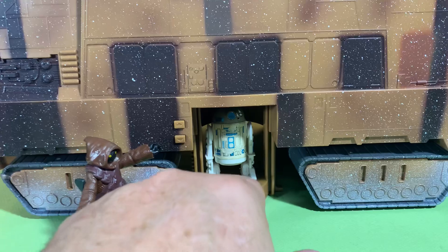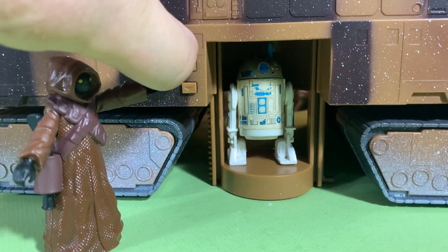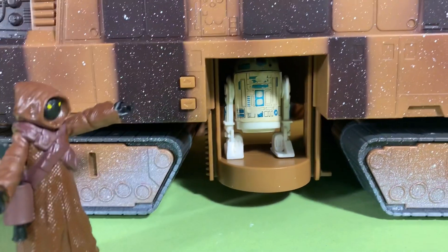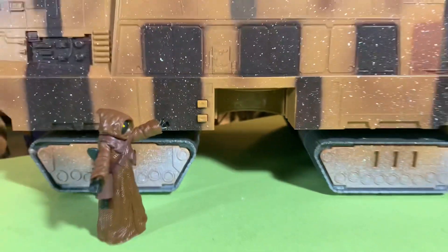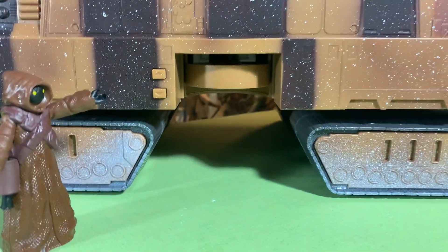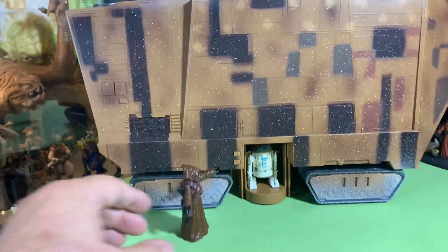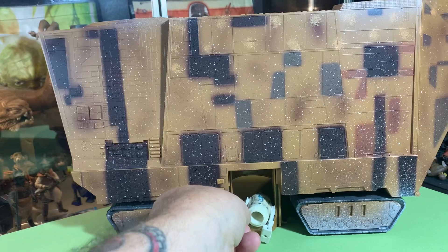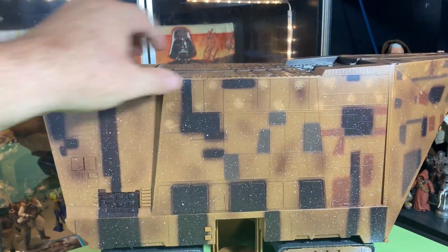I grabbed an R2 just for this — let's put R2 on the little platform here. Oh, this is so cool, I'm so happy! Come on — there it goes! I'm amused by simple things I guess, but I love that. Wow, that is so cool! This is one of my pop-up R2s — he's seen better days but he still sits in my Dagobah playset area.